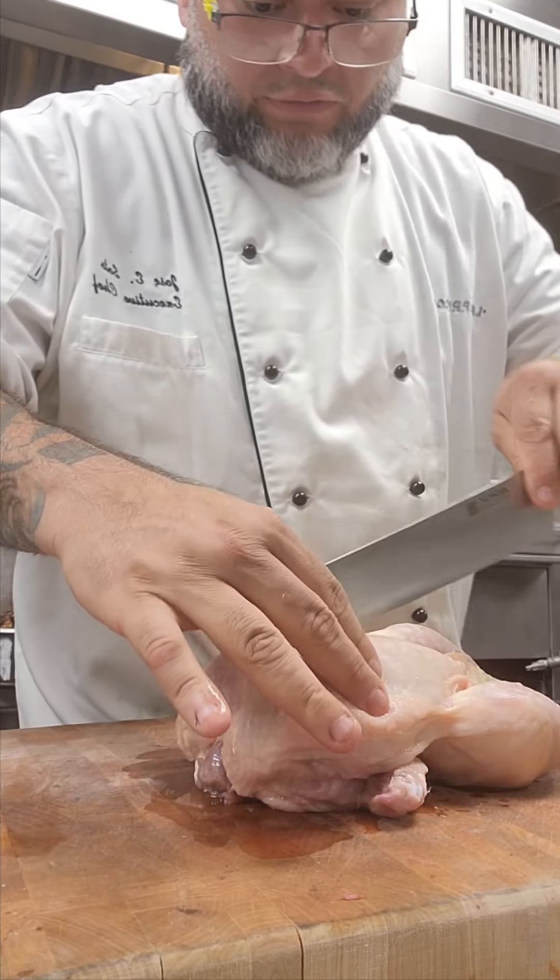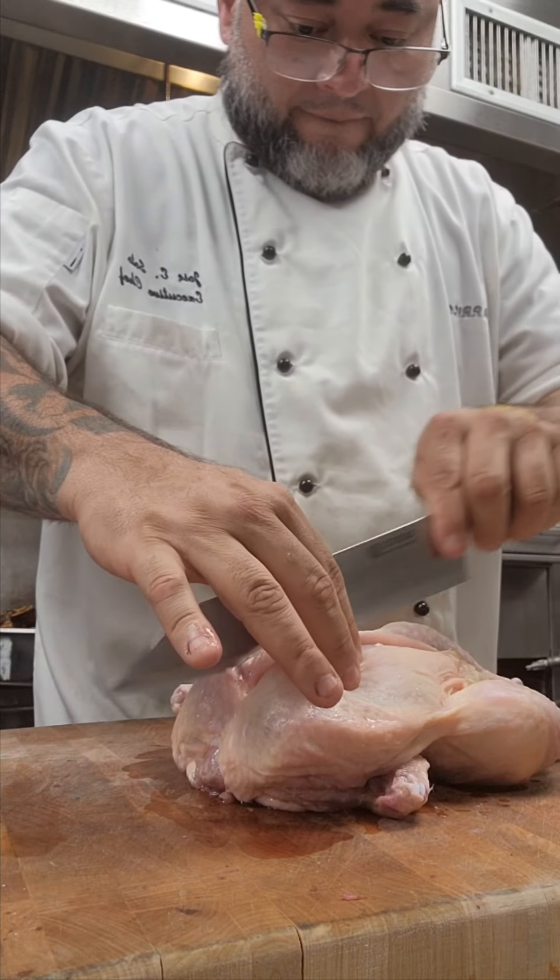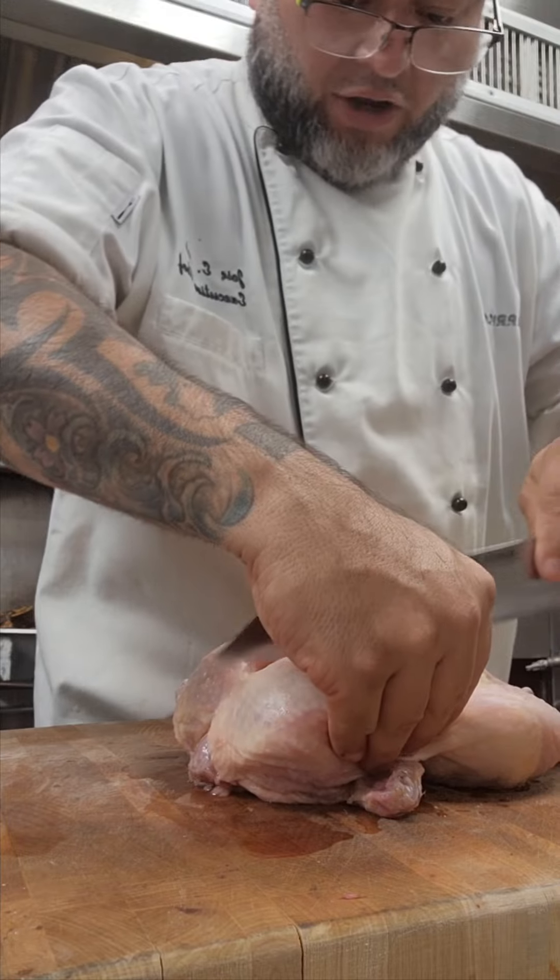Very easy. Nice and slow. Like brick chicken style.